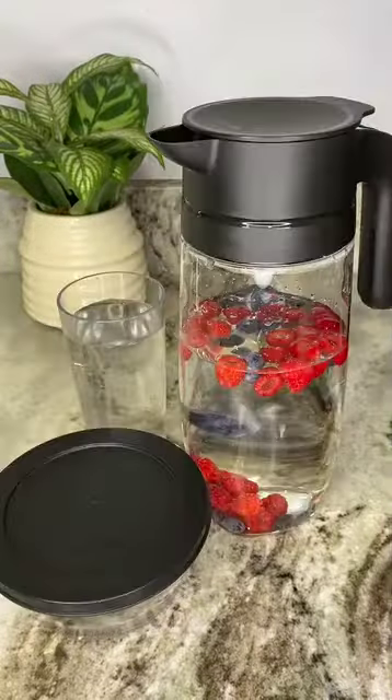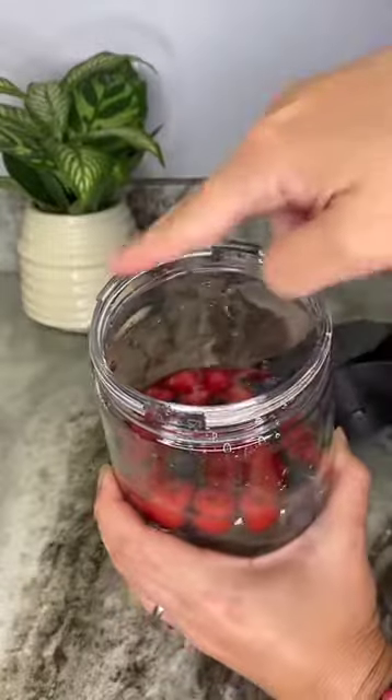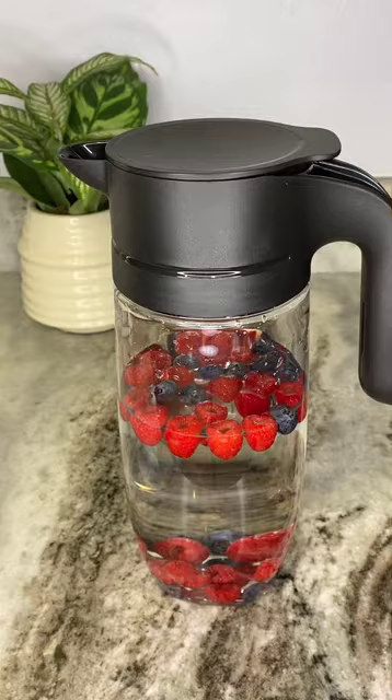It's easy to fill and clean through the wide opening. Similar to our clearly elegant line, it's recommended to hand wash this pitcher to prevent scratches. Thanks to the wide open mouth design, it's easy to reach the bottom of the pitcher with a non-abrasive sponge for easy cleanup.